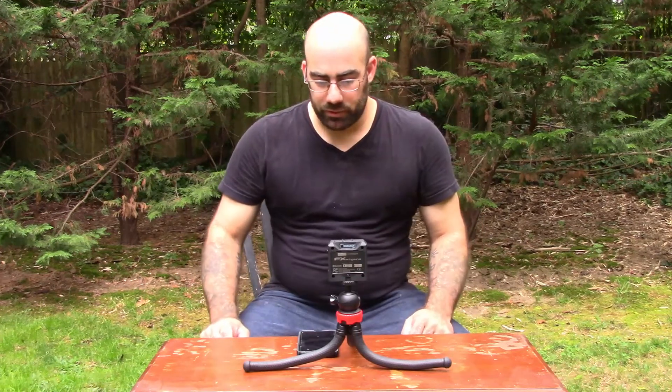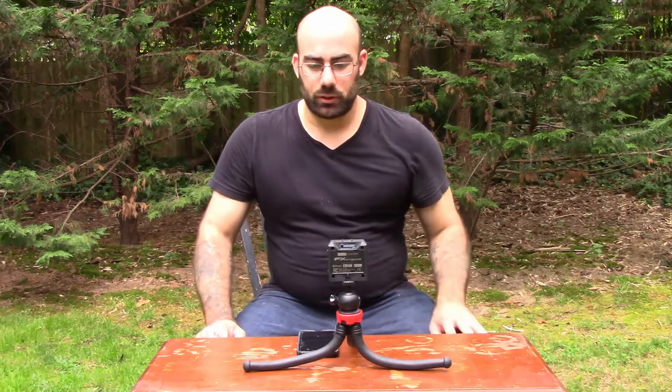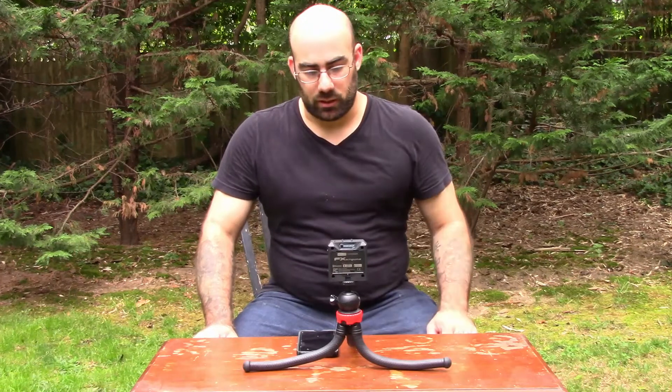One of the coolest features is it takes only three AAA batteries. I've been using this consistently every week for about a month now and I haven't had to change the batteries. It's not really saying very much, but that's all the testing I have so far with battery life. It does have an auto shut off — if you leave it for too long, it does shut itself off.